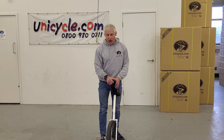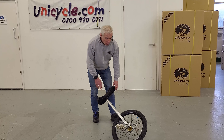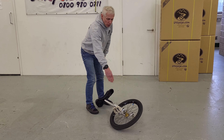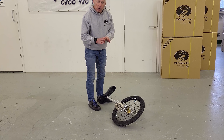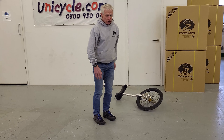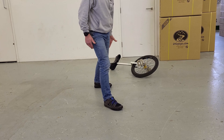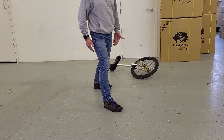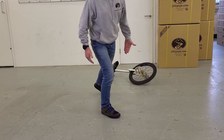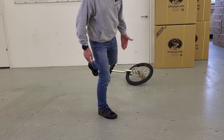Let me break down again what we're doing there. So we're going to lay the unicycle down. We've got the pedal at 90 degrees. I'm standing with a foot on the pedal, foot behind underneath the saddle. Now, when I come forward, I'm going to put all my weight onto the pedal.